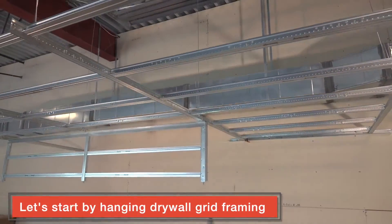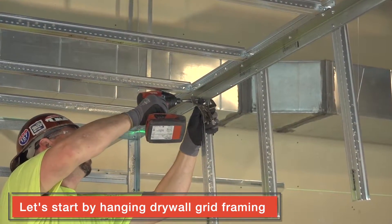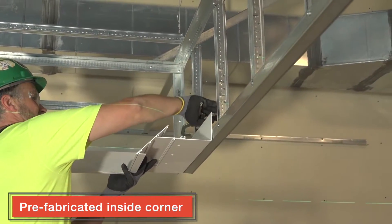Let's start by framing out the drywall portions of our light cove with Armstrong drywall grid. Next, we attach our prefabricated knife or classic edge inside corners.